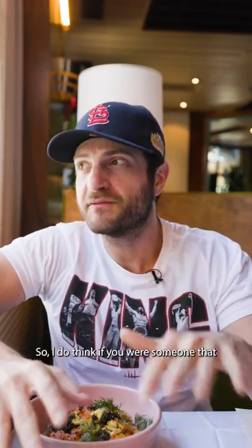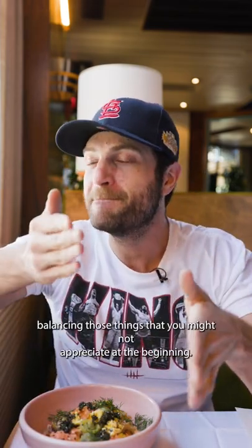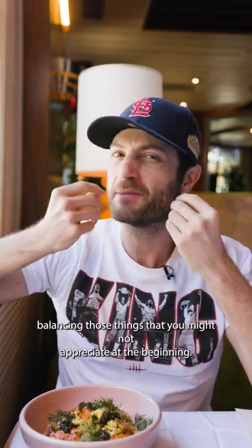So I do think if you're someone that's like, I don't know uni — this is the perfect dish to try it out in, because you're balancing those things that you might not appreciate at the beginning.